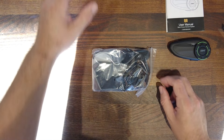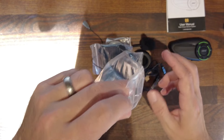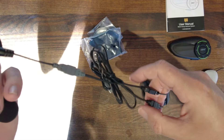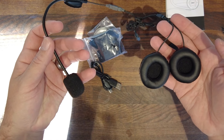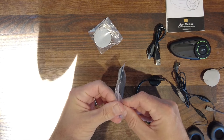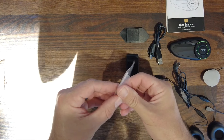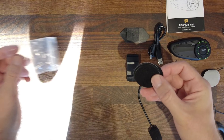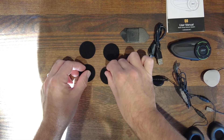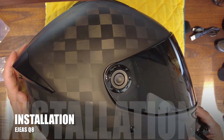Underneath the packaging you'll find all the accessories you need to install and charge your Q8 system. This includes a stick-on microphone, speakers, a boom microphone, a Type-C data and charging cable, a stick-on plus push-on helmet mount, and four velcro stick-on speaker mounts. That's great because it means if you decide to move your comms unit to another helmet, you can. That is everything you need to get started.